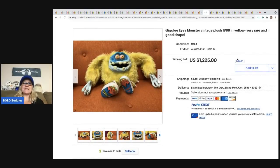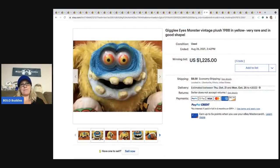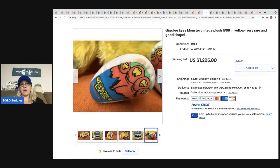Here's another good one — this is Giggly Eyes Monster from 1988. It says it right on his feet. Monsters that are plush: definitely look up their tush tag or any writing they have on them. This one sold for $1,225.